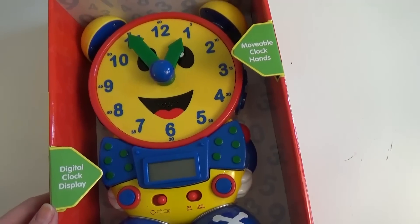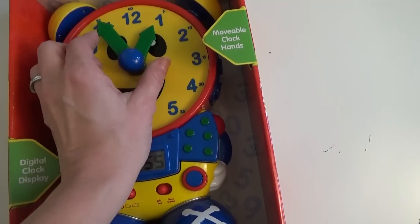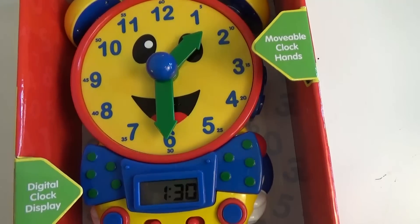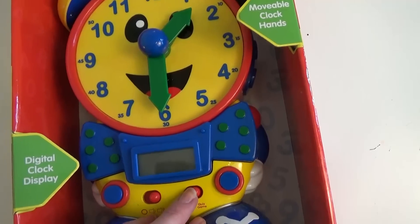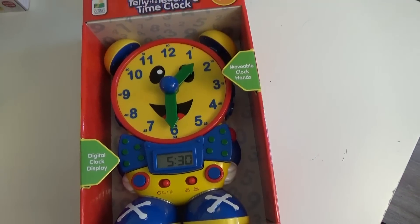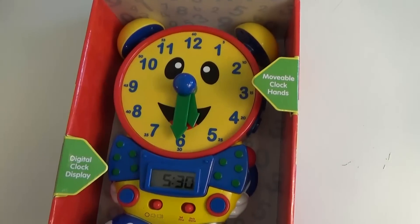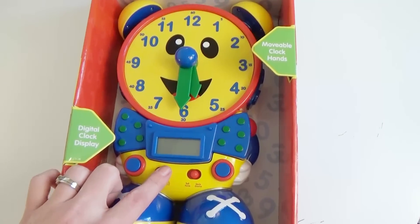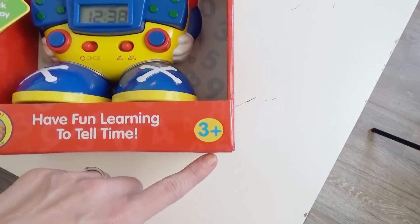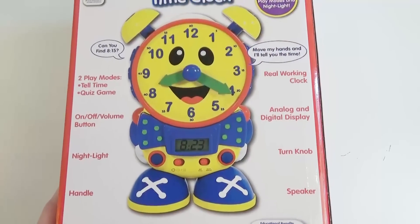The clock says: 'Move my hand and I'll tell you the time.' Now it's 12:55... Now it's 1:30. Let's turn it to quiz mode: 'Let's play a game. Can you find 5:30? Good. Let's play again real soon. Bye-bye.' This says it's for ages 3 and up but I think they will all love this — it is so cute.